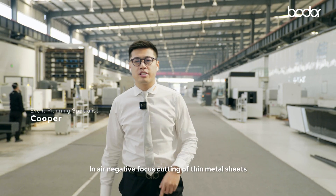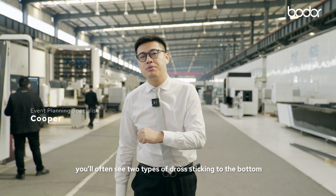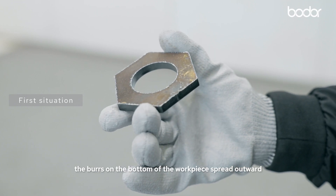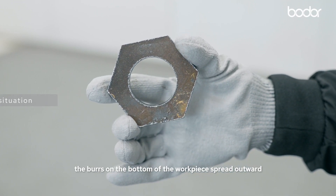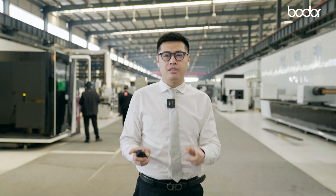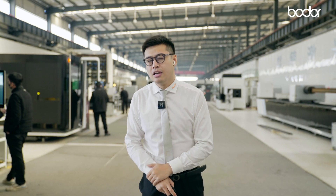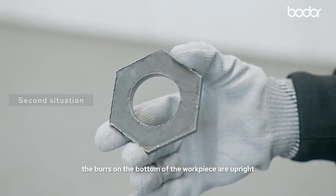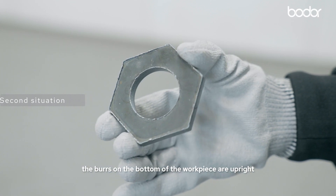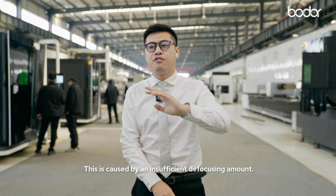In air-assisted focus cutting of thin metal sheets, you will often see two types of dross on the bottom. The first situation is the burrs on the bottom of the workpiece spread outward in a radial pattern, resembling a sunburst — this is caused by excessive defocusing amount. The second situation is the burrs on the bottom of the workpiece are upright and irregularly protruding, caused by insufficient defocusing amount.